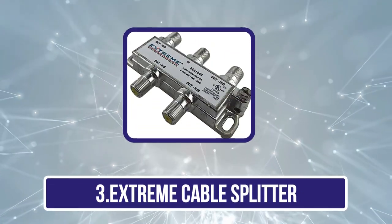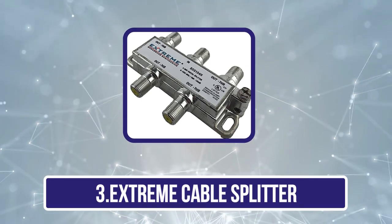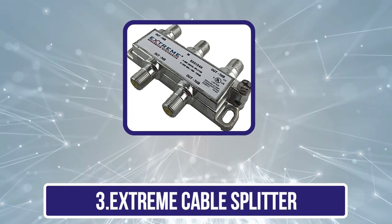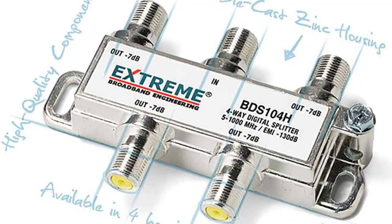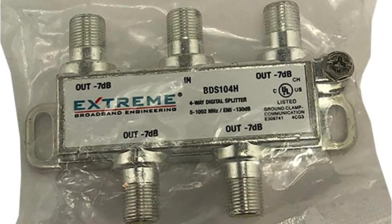Our third product is the Xtreme Cable Splitter. Xtreme's BD-Zone 104H Cable Splitter offers great value for money, as it can be used for heavy-duty usage despite having a pretty low price tag. Although if you want something versatile, you should consider something else, as it only has a bandwidth spectrum of 5 MHz to 1000 MHz.